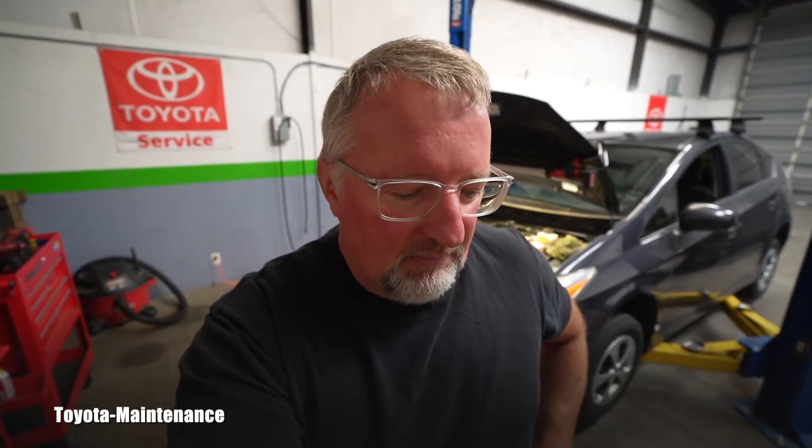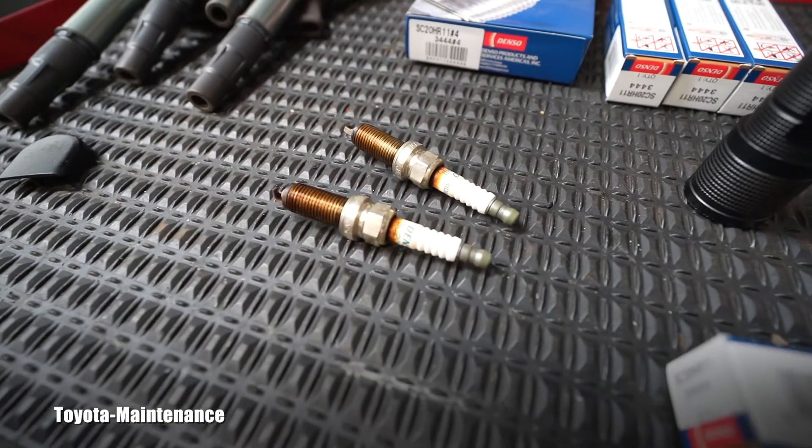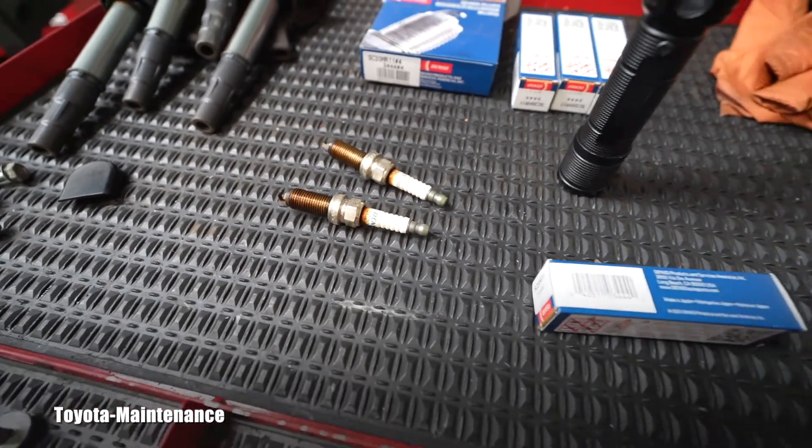This is a very important topic. What will happen if you don't correctly torque them? If you leave them loose, they will just sit there and eventually the gases from combustion in the cylinder will start blowing by the spark plug, which could cause misfires or damage the threads in the head.